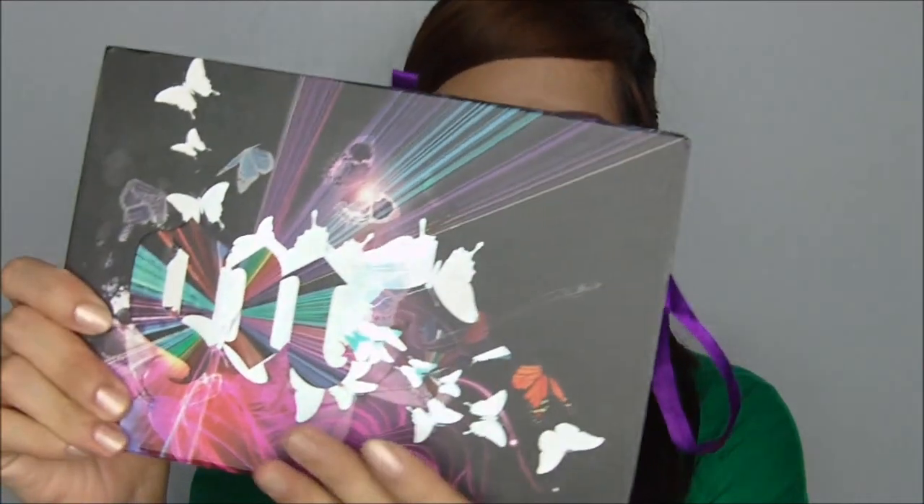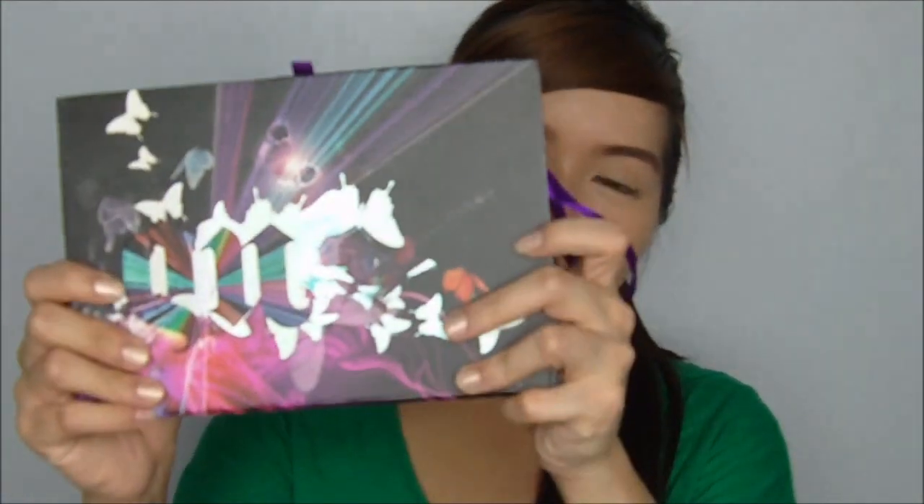Hi everyone! Welcome to another video. So this is going to be a day to night makeup look. I'll be using the Urban Decay Book of Shadows number 4. This was sent to me by a very thoughtful subscriber named Daniel — thank you so much, I really appreciate it. This is actually my very first Urban Decay product ever, so I'm very excited to use it. Using this palette, I'll be showing you guys how to achieve an easy day to night makeup look.